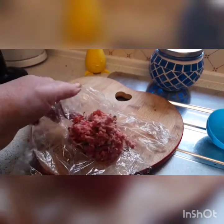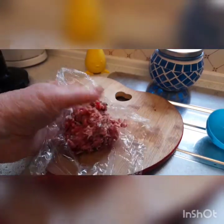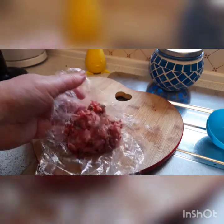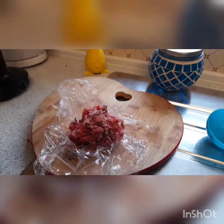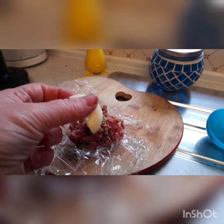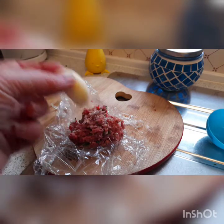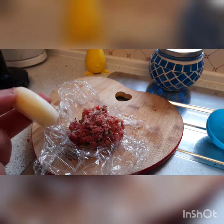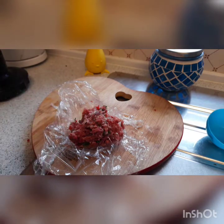Here we have the mixture out of the processor. I pulsed it very gently so it didn't totally break up, and you can see the onions and the chillies and the parsley are all through it. So now we're going to put it round the cheese — the pretend egg. I'm going to do that using a wee trick with cling film because the venison is really sticky and you don't want it to stick to your hands.